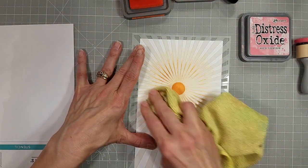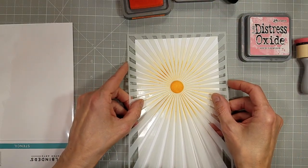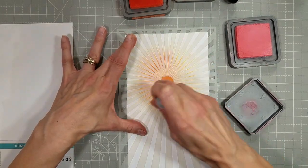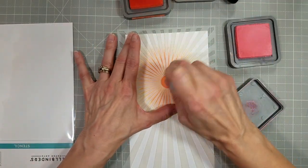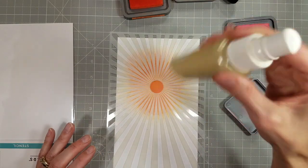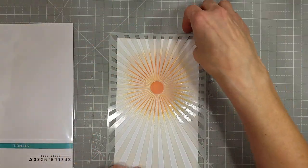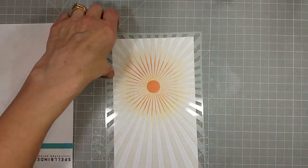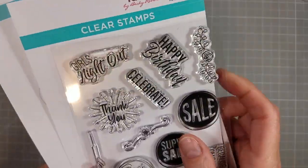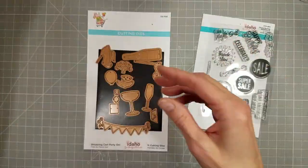I took out some Worn Lipstick in an effort to match that pink paper I already spritzed with the Jack-O-Lantern Mica Spray Distress Stain. My cardstock is organized in a binder in rainbow order — all the oranges together, all the yellows, all the reds, all the pinks. I spritzed that with some pearlized water to add some sparkle.